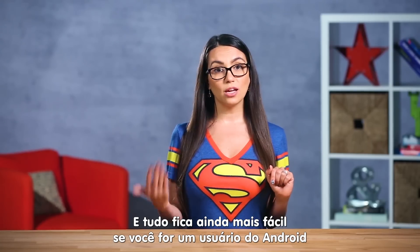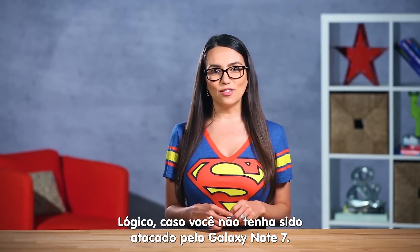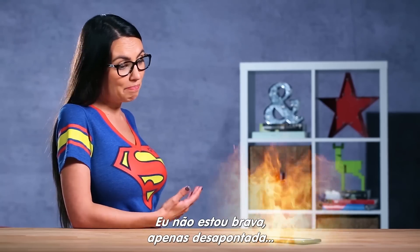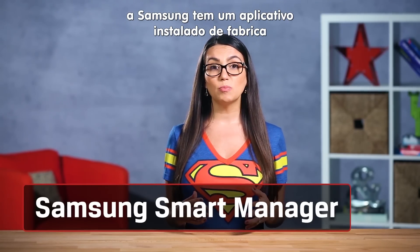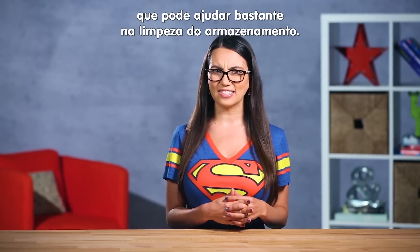Odds are pretty good if you're an Android user you also happen to be a Samsung person — that is if you didn't get kaboomed by the Note 7. I'm not mad, I'm just disappointed. For those of you rocking a Samsung newer than the Galaxy S6 and Note 5, Samsung has been putting a handy little app in there which can actually help clean up storage hogs.